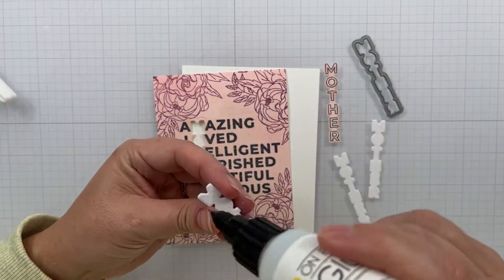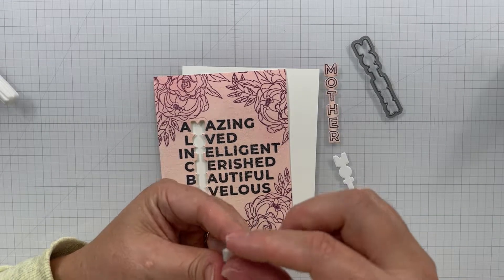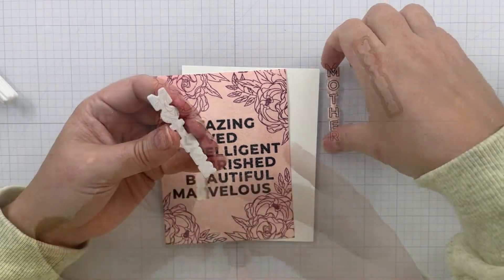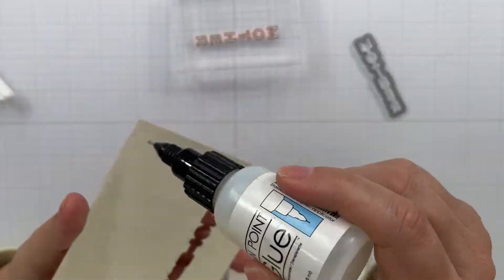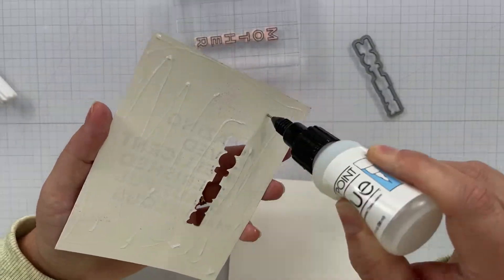We're going to layer this up so that we get a kind of an eclipse technique. It's not exactly the same because you're die cutting out that word 'Mother,' but we're going to pop it up — so it's kind of like an eclipse technique. So we've got a lot going on: a little ink blending, we made our own shimmer cardstock, and we're doing an eclipse technique.